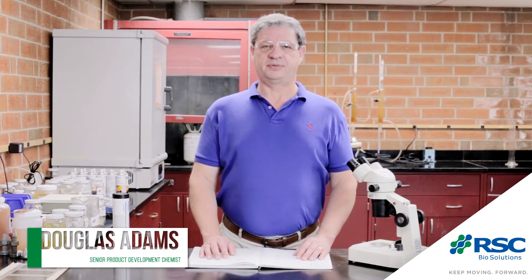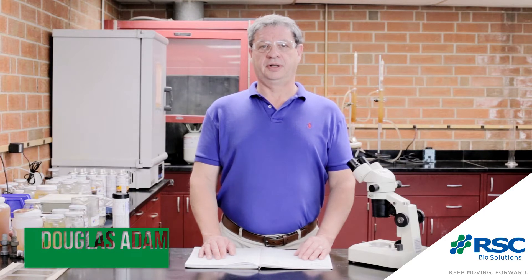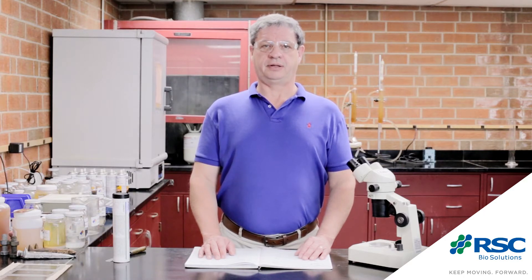Hi, my name is Doug Adams, senior product development chemist for RSC Biosolutions. Today we will be comparing the Envirologic Grease 2 Rep, which is a lithium complex grease made with PAO and related fluids, with a lithium complex grease that is made with refined vegetable oil.